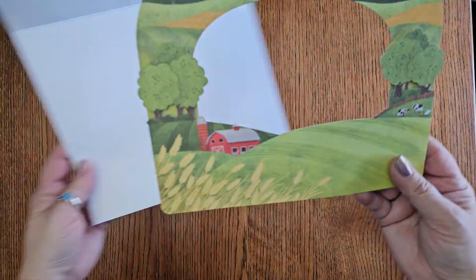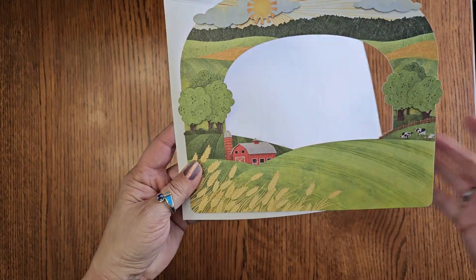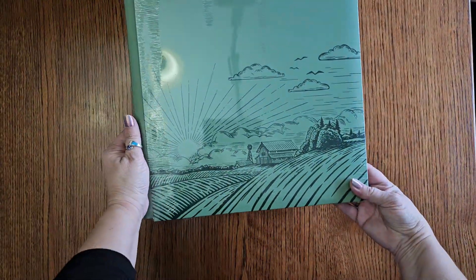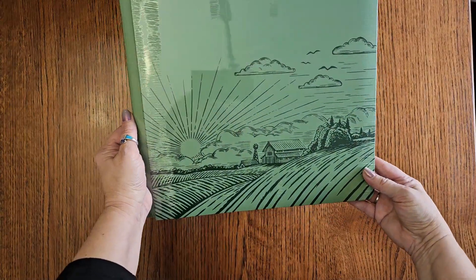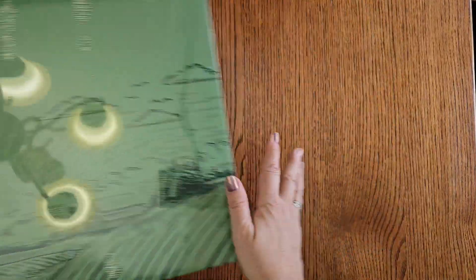A new addition this time is this giant frame — look how beautiful that is. Could be your title page, could be anything. Just gorgeous. Another new addition this time is this album. It's this beautiful green color with a barn and a farm and a sunshine and clouds.